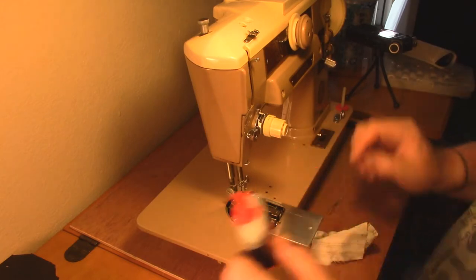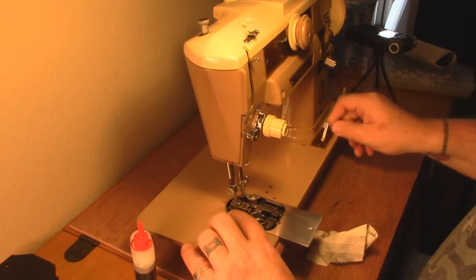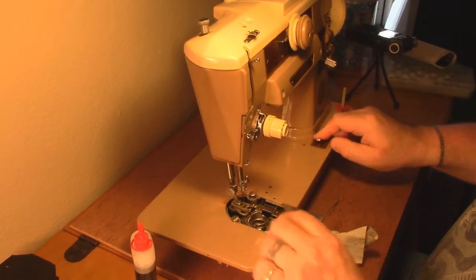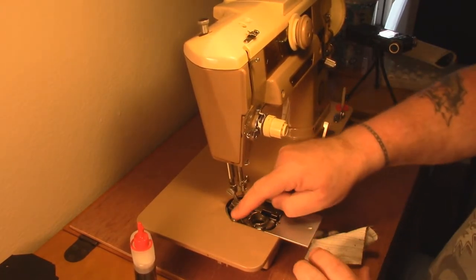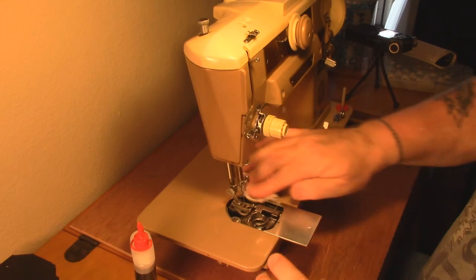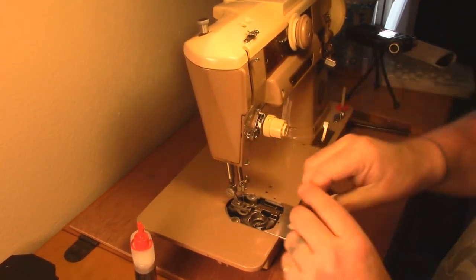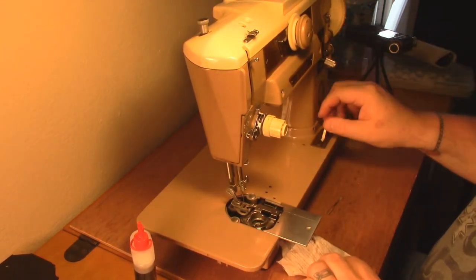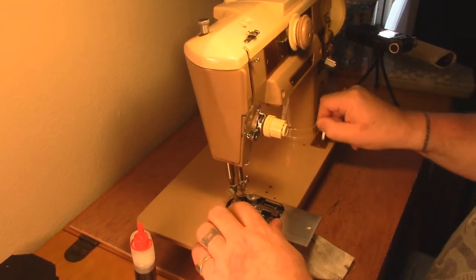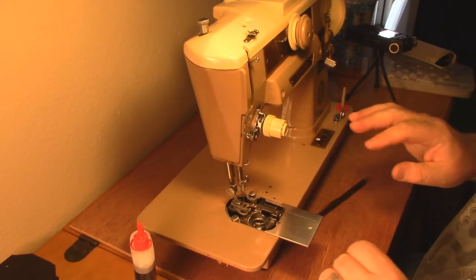Something else you should oil that I don't think a lot of people do: the dogs of the feet - the presser foot holders. When I got this machine these were dry as a bone. It's got some dust in it and it's not wanting to go down easily. Let the oil get in there and work, then work it back and forth. If there's any debris in there it will slowly break free. It's not a terrible thing - it just means when I put the throat plate back on I'll have to push it down.